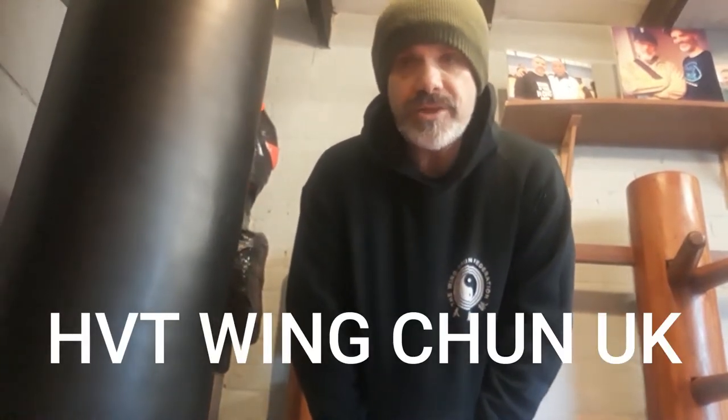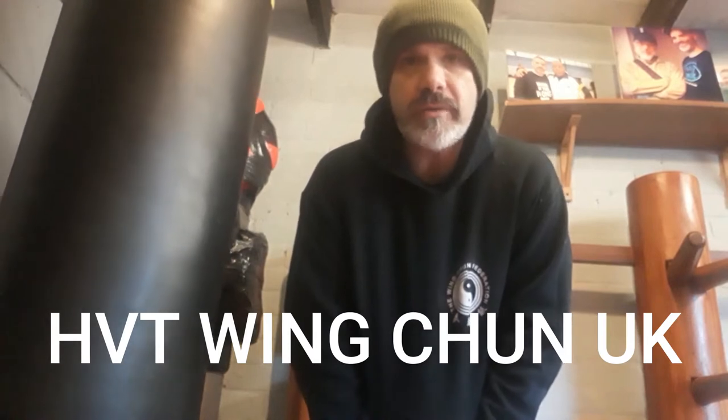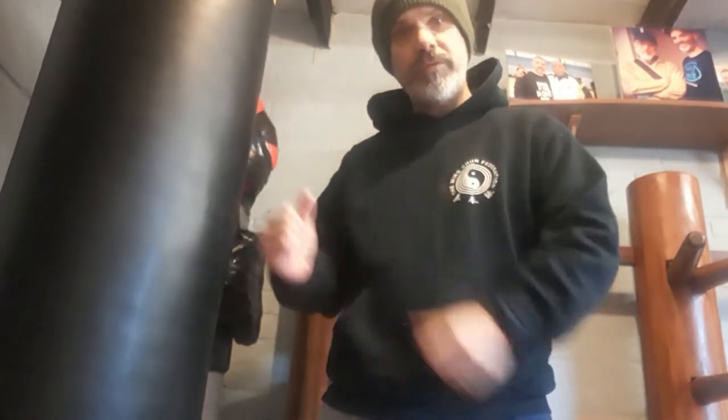Hello, thank you for watching the HPT Wing Chun UK channel. On this video we are going to be looking at one of my pet hates in using a wooden dummy. I'm also going to do a little bit of demonstration on how you can build up your short force or inch force power.